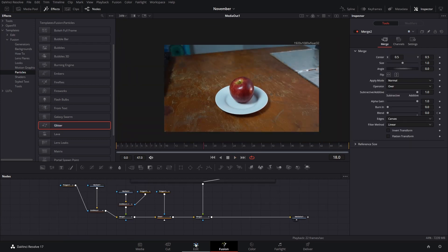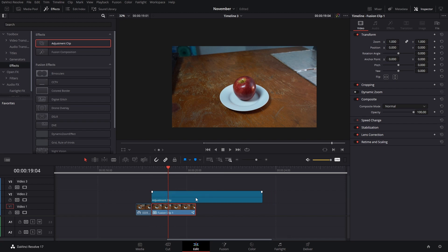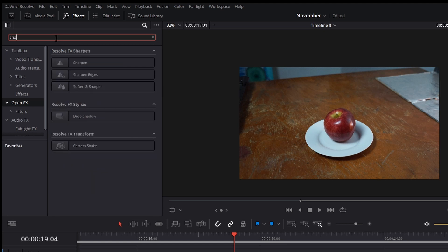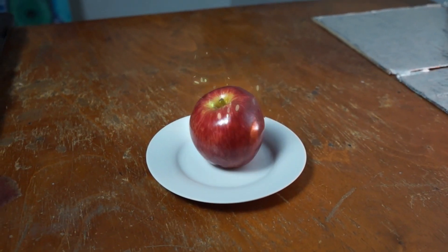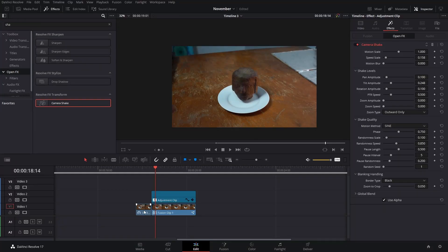After that, the morphing effect is pretty much ready. Go to the Edit page, go to Effects, and add an adjustment clip. On this adjustment clip, open Effects and search for 'shake' — add the Camera Shake. That's going to create a little zoom by itself because of how the effect works, and you can decrease the speed scale and play around with the different values. After you press play it will add that handheld feel to the footage.